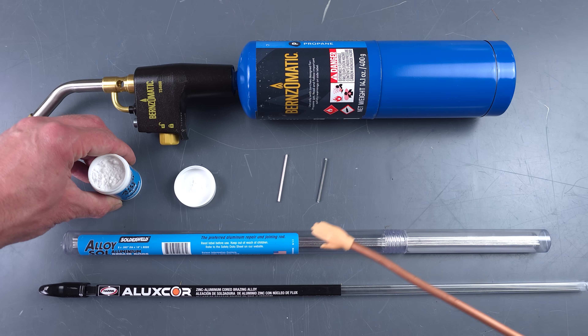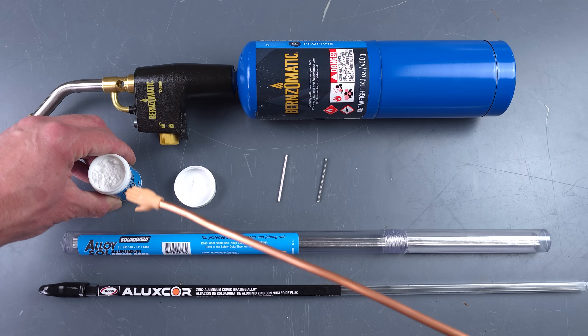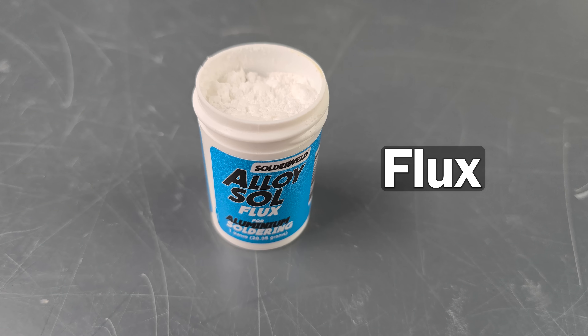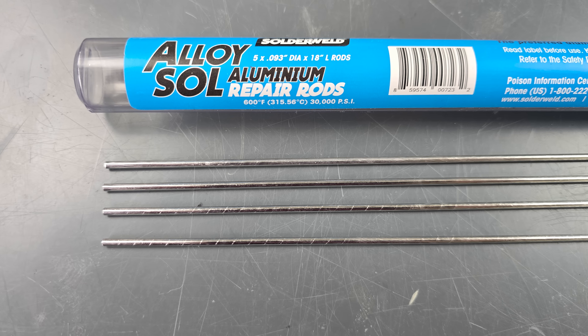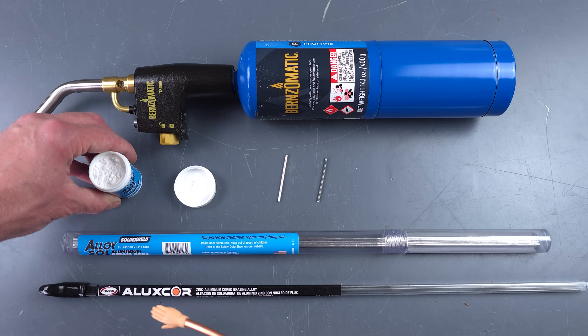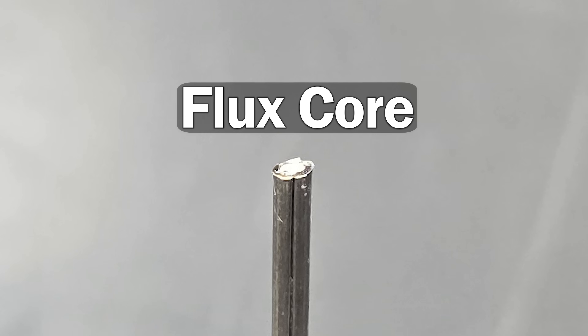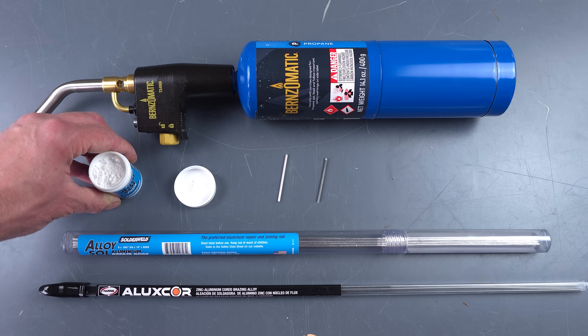When we're soldering, we do have to use a flux. We have two options: one is to use a flux like this, where we apply it first, heat it up, and then apply a solid rod. The other option is using one that's all-in-one — this one actually has the flux inside of the rod, so it's one less step. It's your preference which one you prefer, but we're going to show you both.